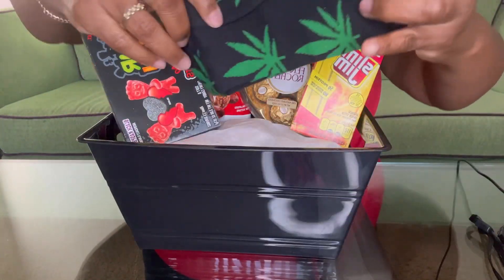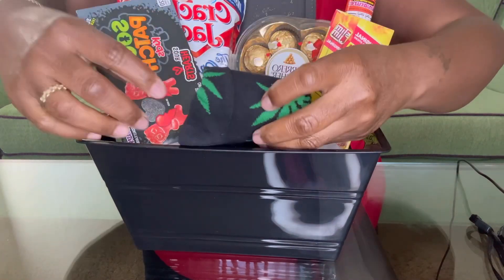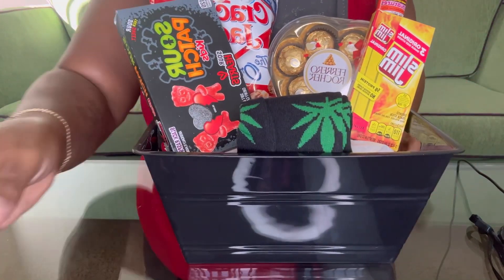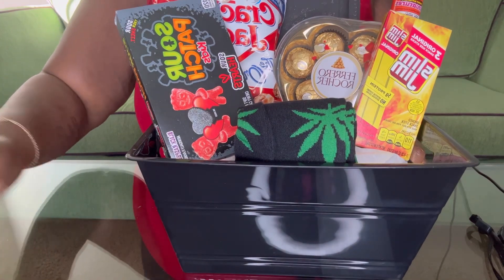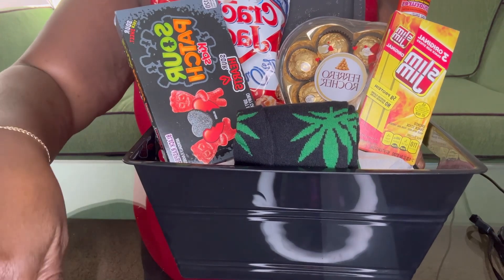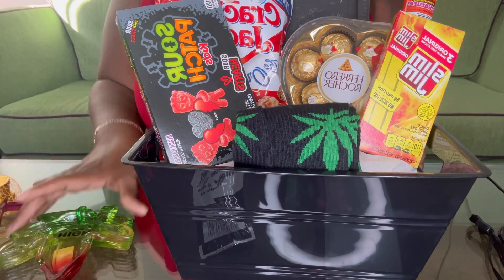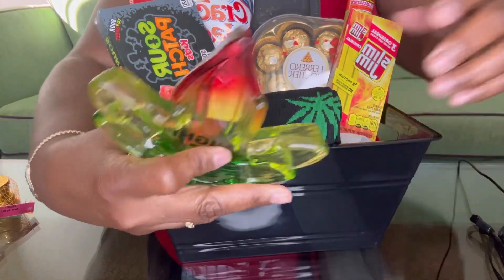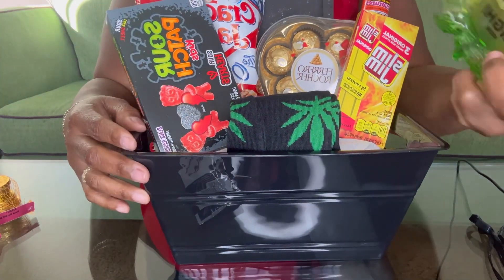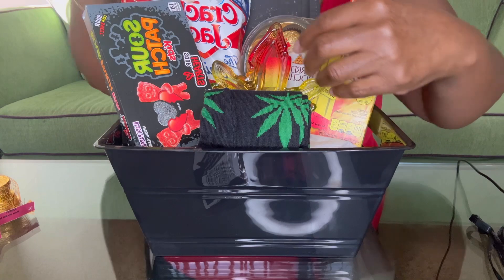Next we have these socks — I believe I got these from Temu, I ordered them off of Temu. Then I also got this little ashtray and it says 'Hi,' so we have that and I'll just sit that kind of here.